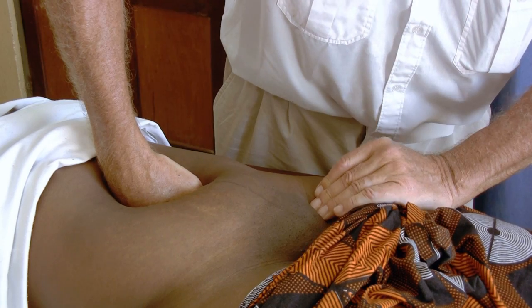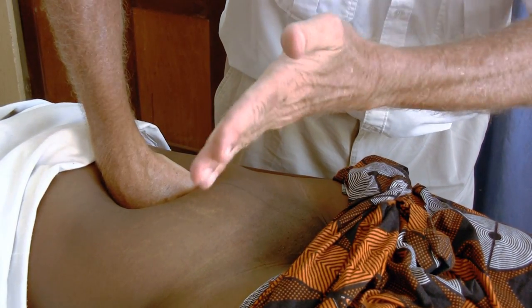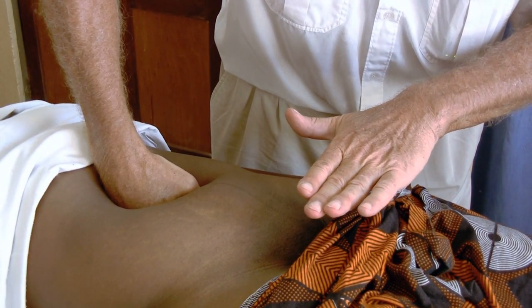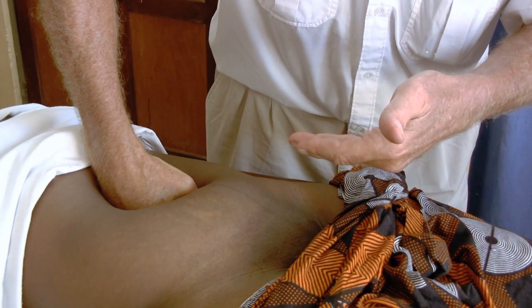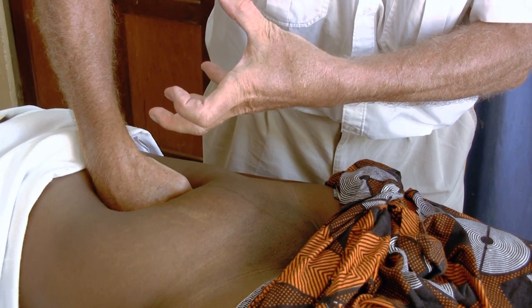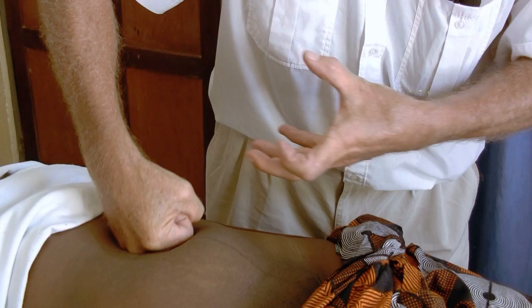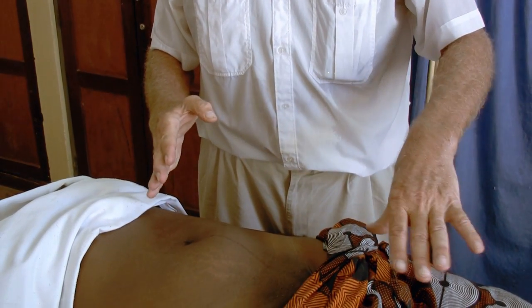Now I can no longer feel the pulsation in the inguinal area, which means that every circulation from this level is stopped and the vagina is basically bloodless. I can ask an assistant to go into the vagina, to put the tamponade and fill it to stop the bleeding. And when the tamponade is there, I can lift my fist to see that everything is all right and there is no bleeding down there.